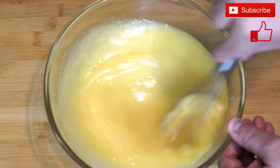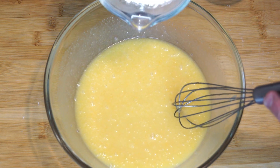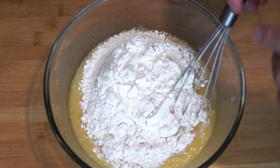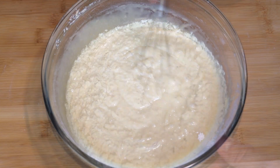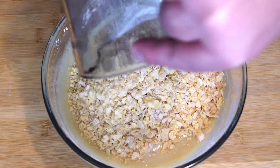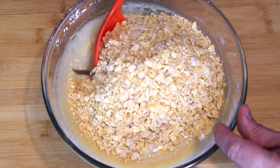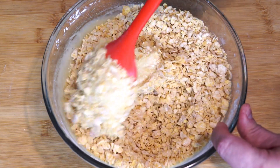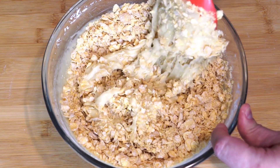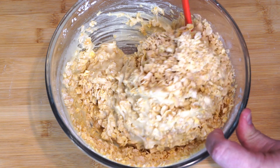Continue mixing until everything is completely incorporated. Then we are going to start to add two cups of self-rising flour. Once we get that done, we are adding in three cups of Frosted Flakes. You want these crushed up into smaller bits — you don't want the size that comes in the box. So take whatever you have to crunch them up with and do that before you put them into the mix. Then once they're in, we're going to mix these through and fold them into what's already in our mixing bowl.